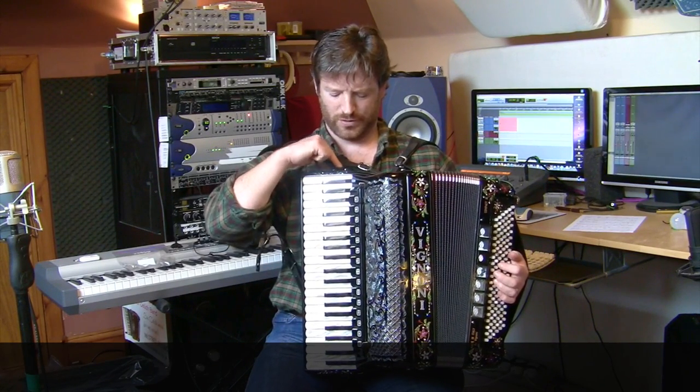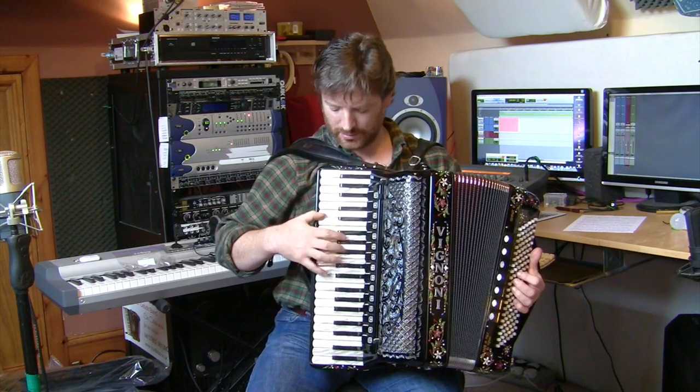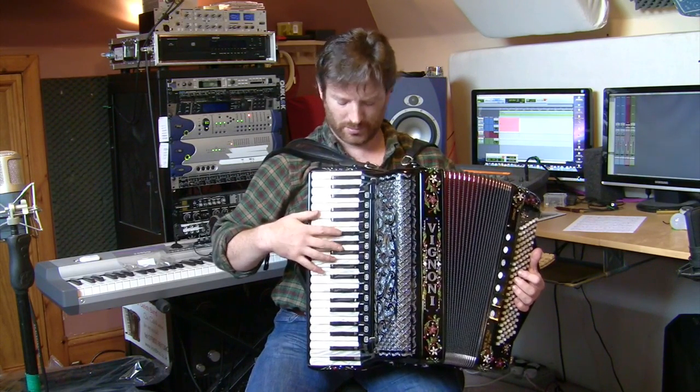The two on the top are set for musette and clarinet, so you can change from a clarinet to the musette fairly easily.